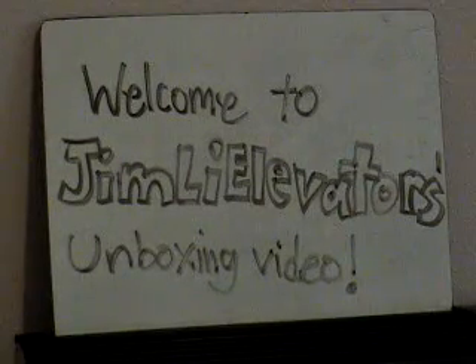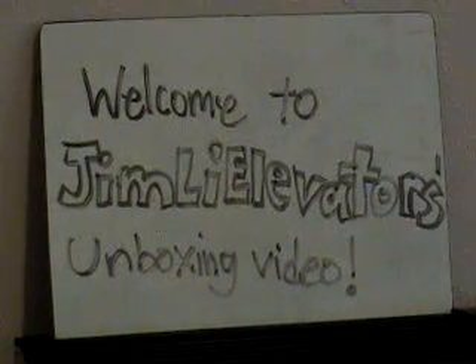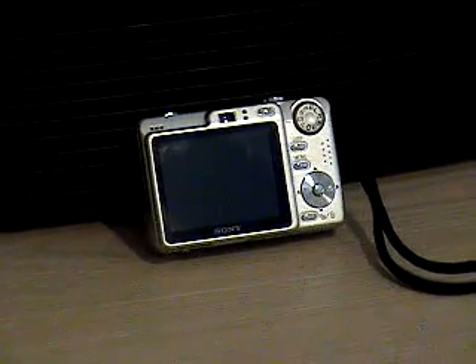Hi. Welcome to today's Jim Lee Elevators unboxing video. Today's unboxing video is going to be an exciting one. I'm using a camcorder today because my W55 is almost running out of memory, so I have to clean all my pictures out before summer. But now we're going to get focused on the unboxing video.